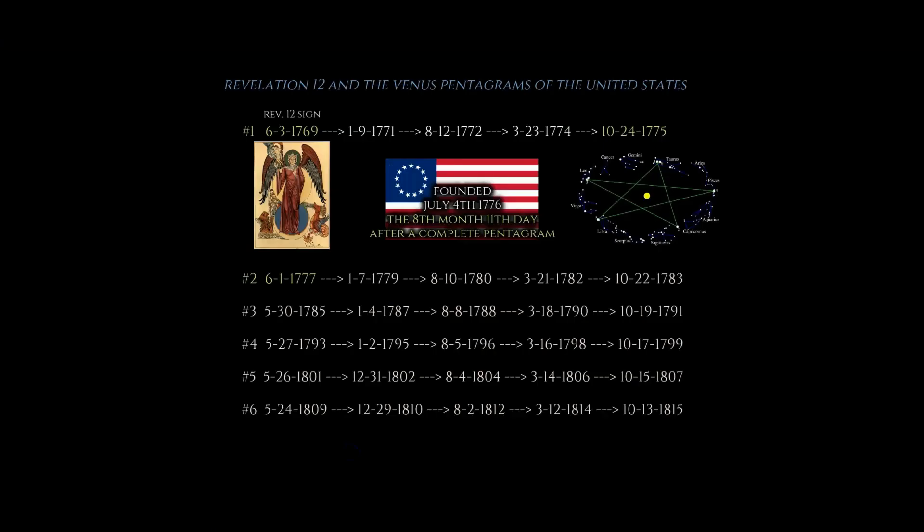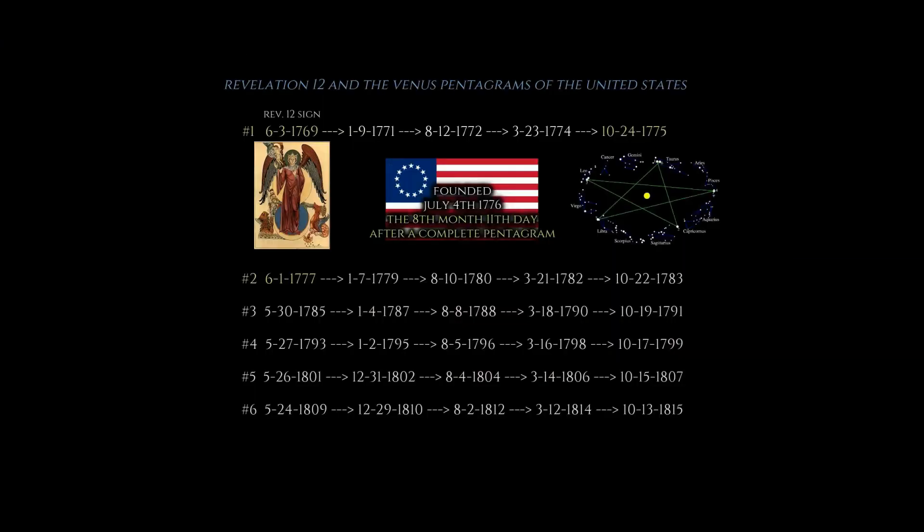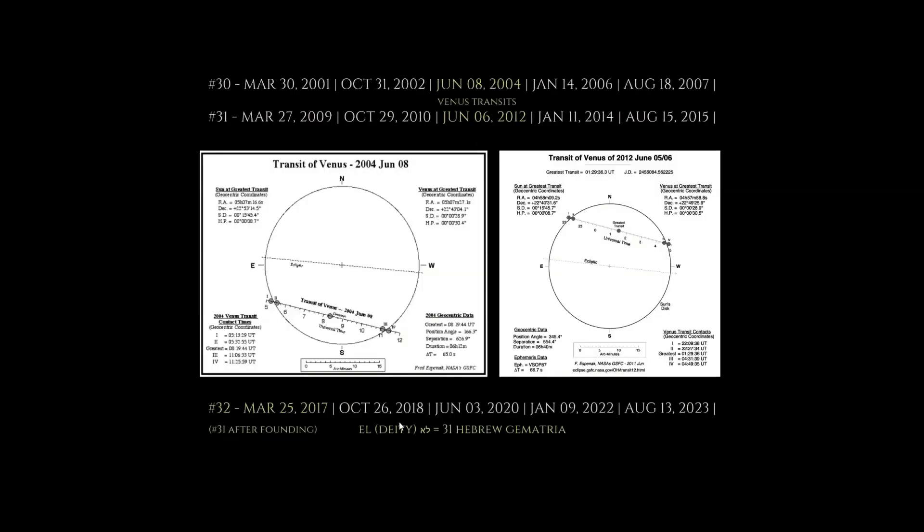I showed you the count from the Venus transit in 1769, immediately followed by a total solar eclipse. Here's the 32nd pentagram that started on March 25th, 2017. Remember, we had Bob Saget — he died on the fourth point, January 9th, 2022. He actually died in the 969th minute of the day. I covered that in a video. He died during the 969th minute of the day on January 9th, 2022, and the upcoming completion of this pentagram is August 13th, 2023.